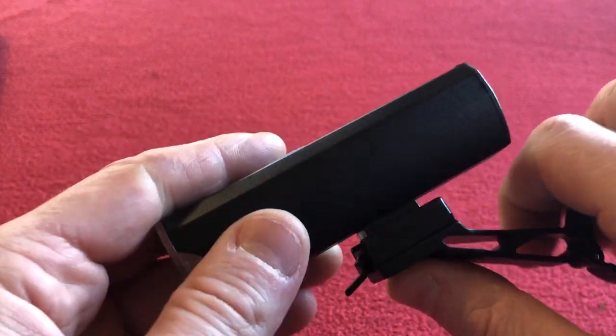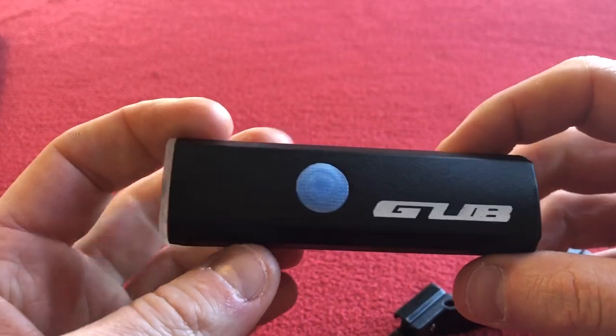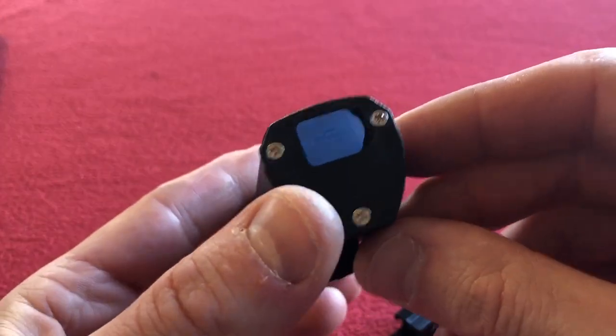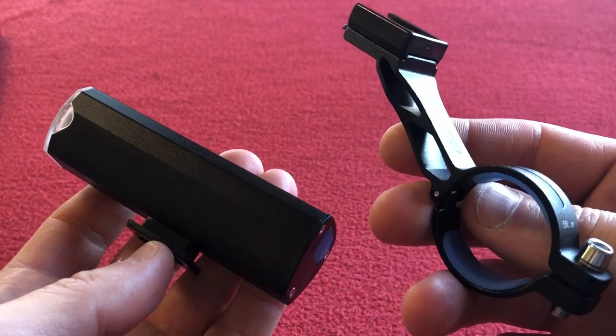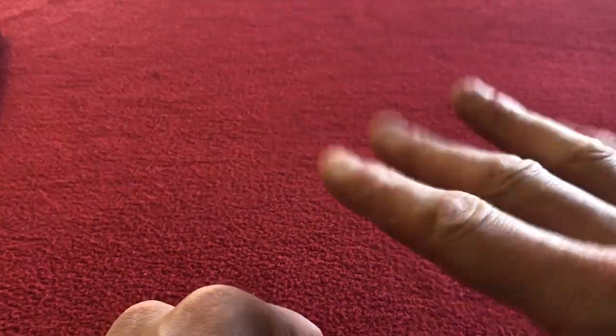I've got my backlight which I've done a review on, and I've just done the front one now. Thanks for watching Kairos House and this review of this GUB light from AliExpress. I will see you on the next Kairos House. Like and subscribe for more videos, and I'll see you later. Bye.